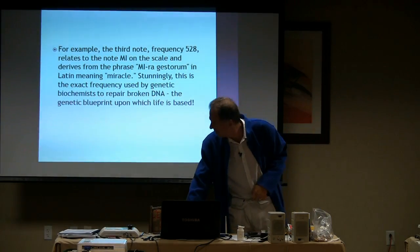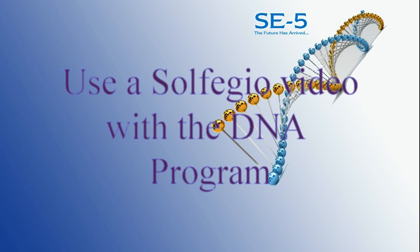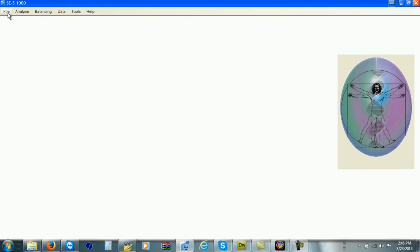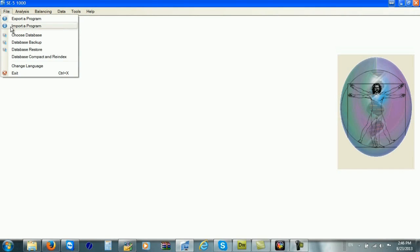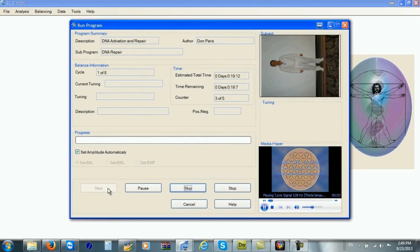That's just one little tidbit of how fascinating these things are. If the person is at a distance, it's better to connect the audio cable so it's connected right into the scalar coils and sends the signal to them. In order to balance your DNA activation program, first you need to import that program — go up to the file menu, click on 'import a program,' and browse to your CD-ROM. It's playing the video and sounds and balancing the DNA repair program. Go ahead and follow along with this and do that yourself as well.